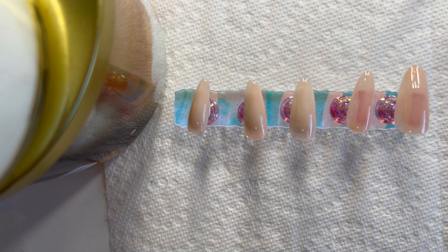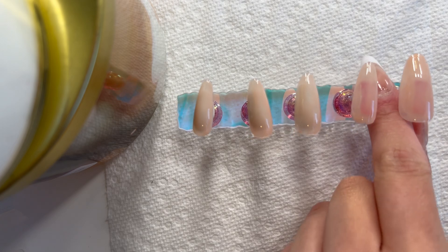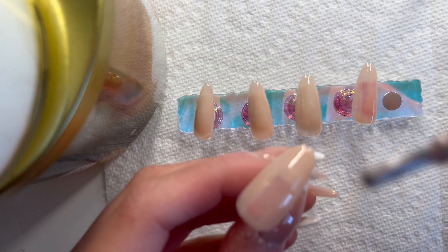Now you want to do your second coat. Even if you're just doing one color, you always want to do two coats because your nail polish is usually a bit clear and you want it to be opaque - unless you're going for a clearer look.